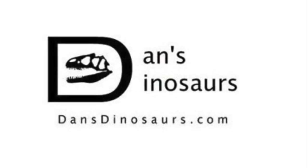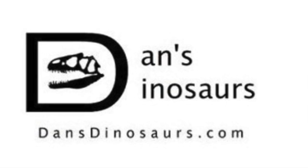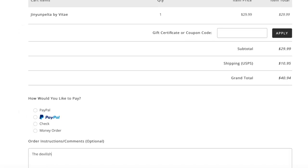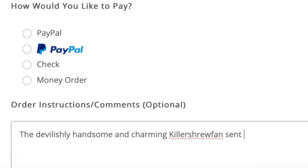You can find the product featured in today's video and many more at Dan's Dinosaurs. Check out his site at the link in the description below, and be sure to mention that Killer Shrew Fans sent you. Now, on to the review.